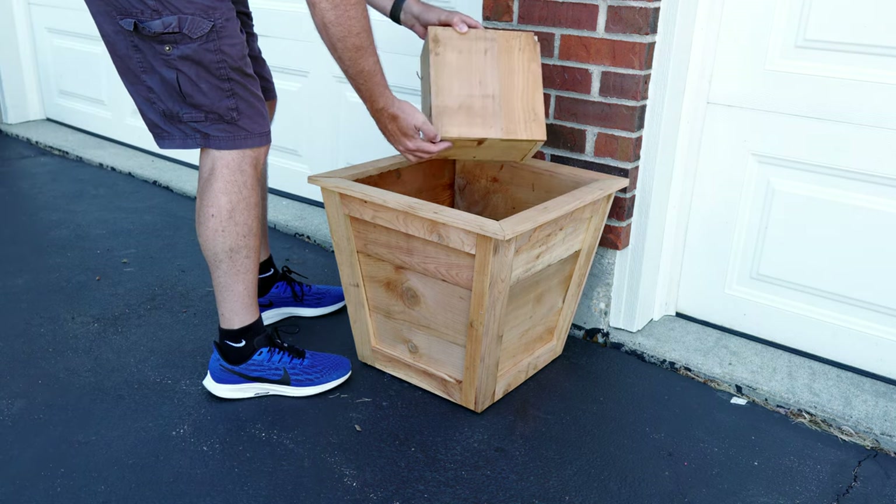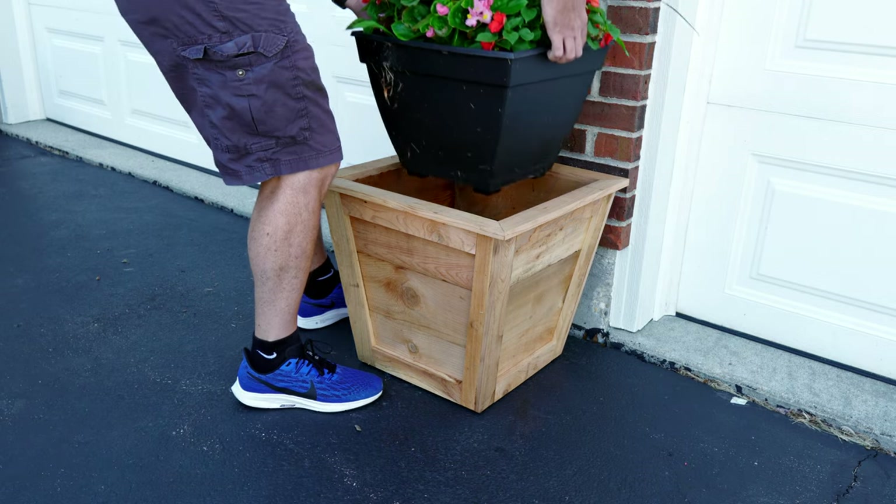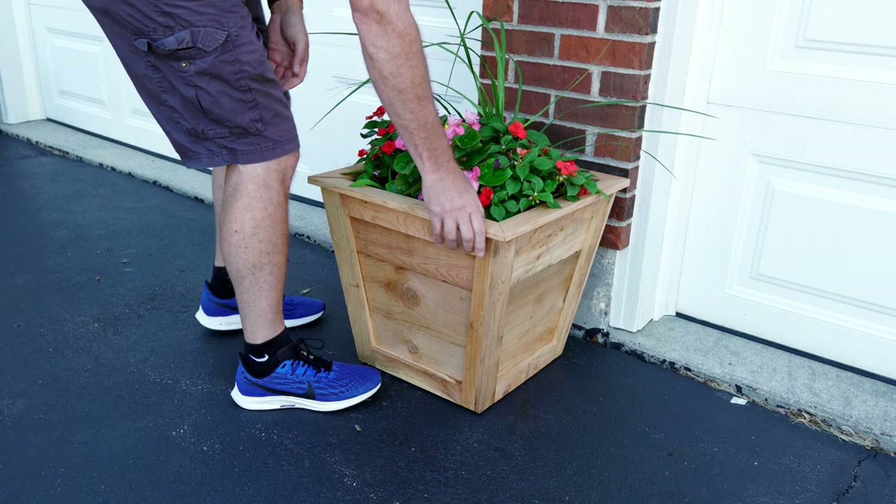I decided to leave the planters as natural cedar, but you can stain them any color you wish — bright yellow, blue, gray, black, whatever. Have fun with it.